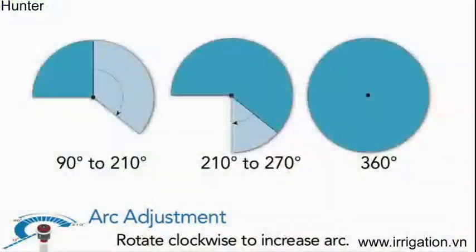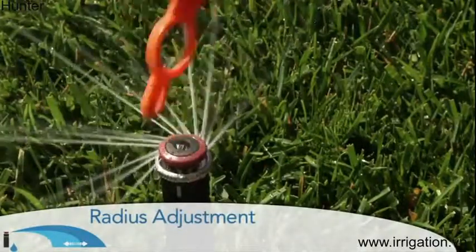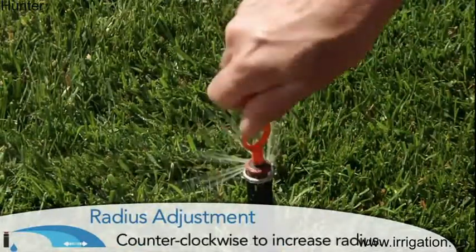Specialty nozzles are offered with side strip and corner strip patterns. These nozzles put water precisely where needed in a 5 by 15 foot and 5 by 30 foot rectangular patterns.